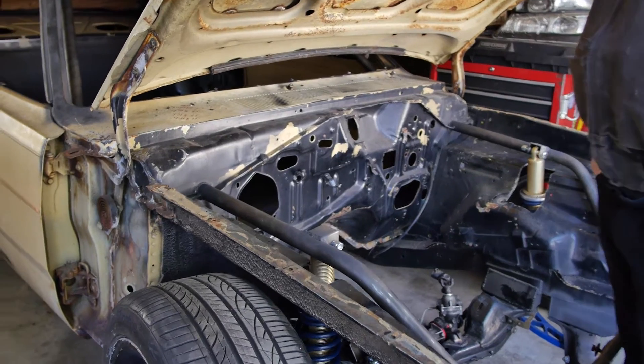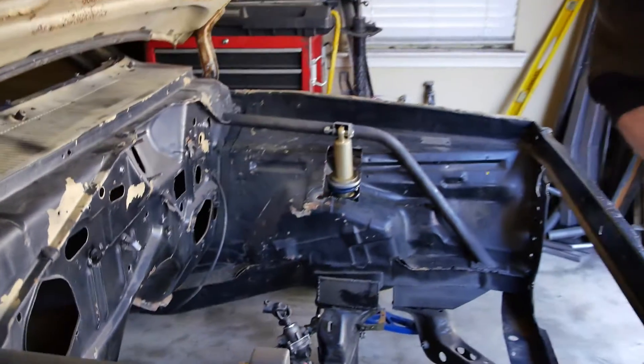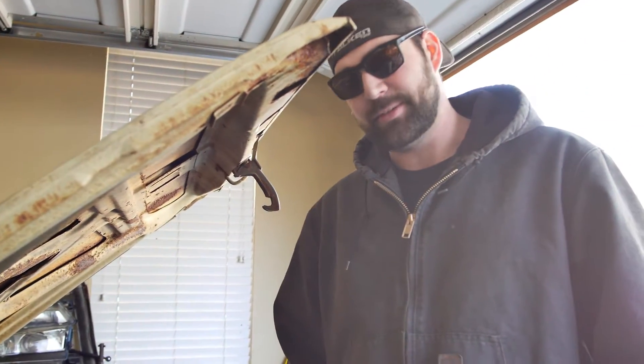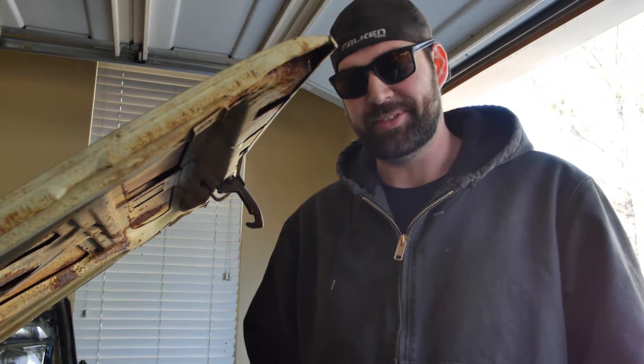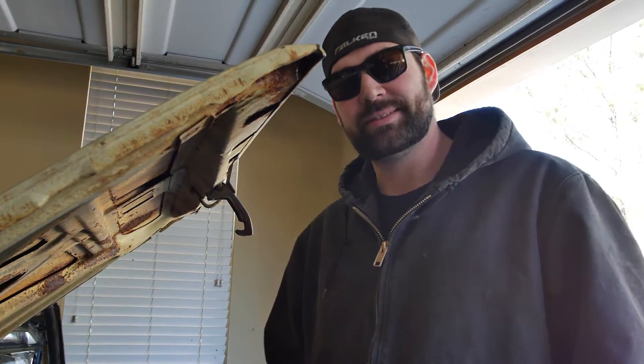I'm going to end up doing a tower support and some other things here, but made a lot of progress. Today we'll be trying to fit a motor and trans in here — it probably won't be the drift car motor and trans, but we're going to put one in and see what we can do.